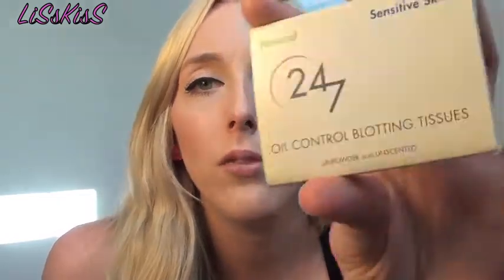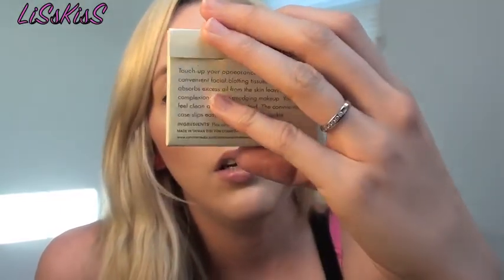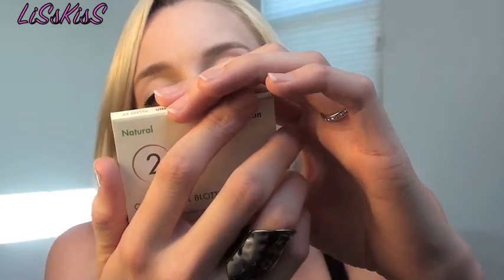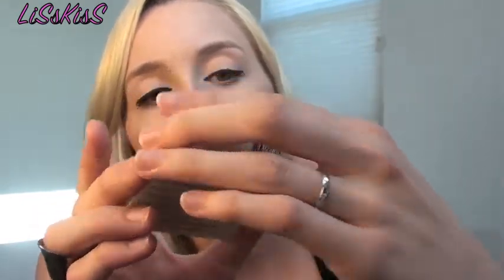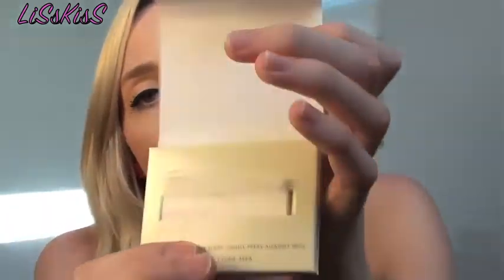I also wanted to try these — I'd never heard of them. They're by Natural 24/7, they're oil control blotting tissues, and they're unpowdered and unscented. They're basically just blotting sheets. I like them — I've used a couple of them.